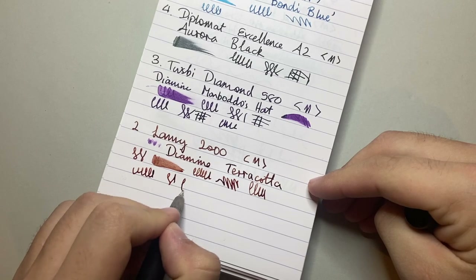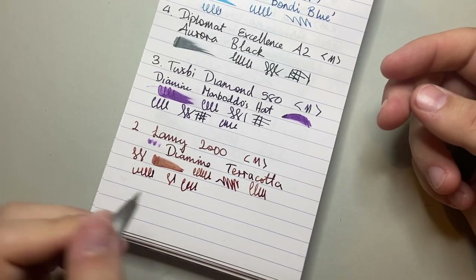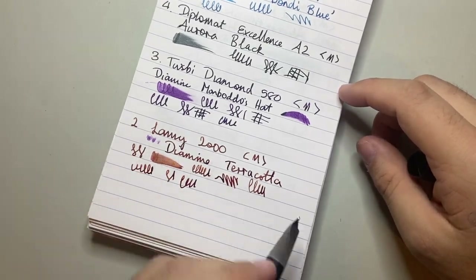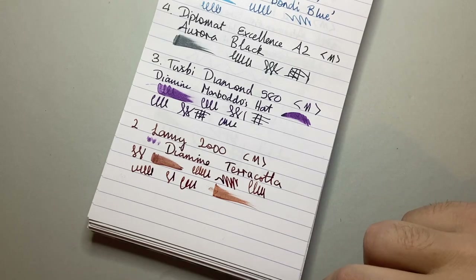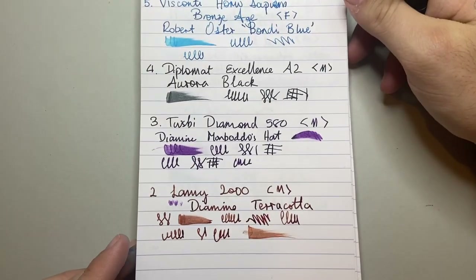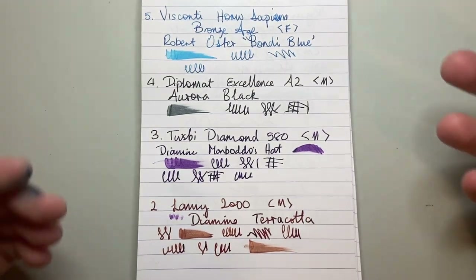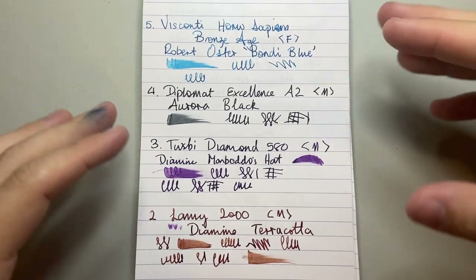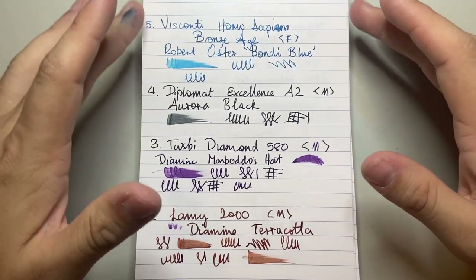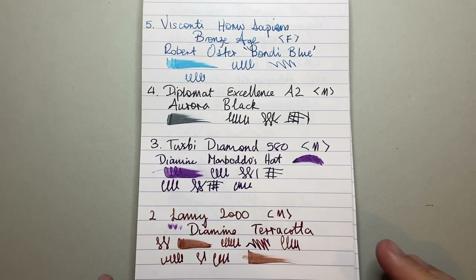The 2000 is beautifully smooth — it's a great everyday writer, super reliable. As you can see it is relatively wet and relatively broad for a medium. Just like the other pens on this list, it's super reliable and consistent. You know what you're getting — it puts down a beautiful line of ink. These are inks I've had in these pens and really, really loved.